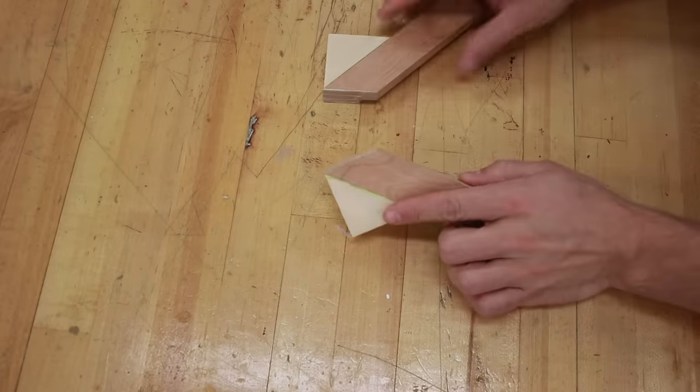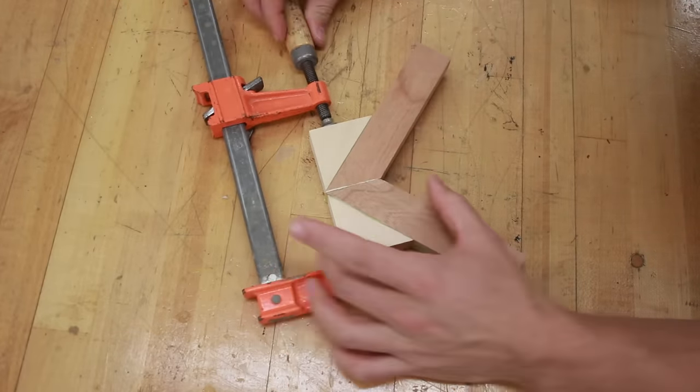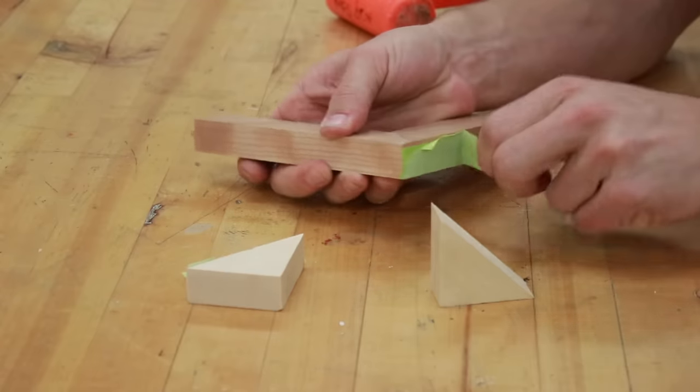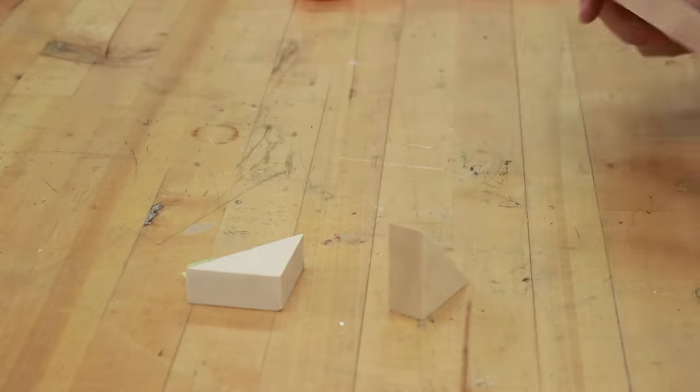I put two pieces of tape on both faces and then CA glue between those two pieces, press them together and let that dry. Then I paint on yellow glue, clamp the two pieces together, and let it dry for somewhere in the range of four to eight hours. After that, you have a super strong joint that is perfect for small frames. If you're doing a picture frame that's just going to be hung on a wall with a piece of glass and paper in it, this is plenty strong.